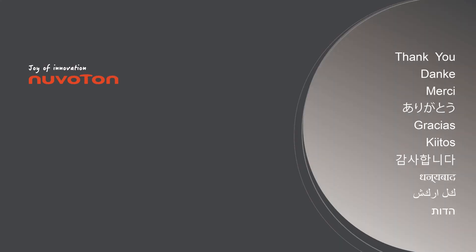That's all for today's video. Thank you for watching. If you have any questions, please contact us.